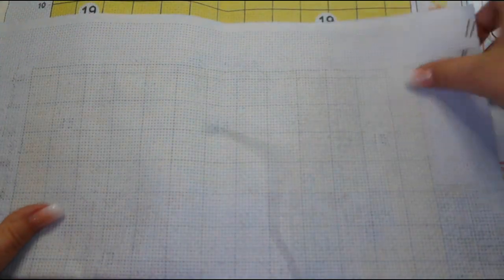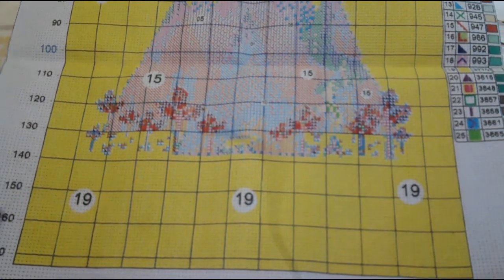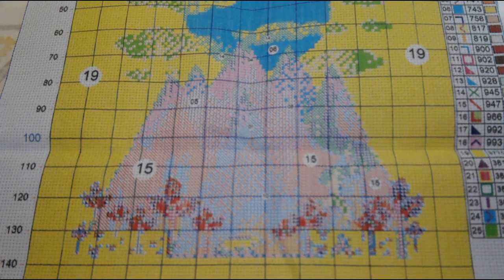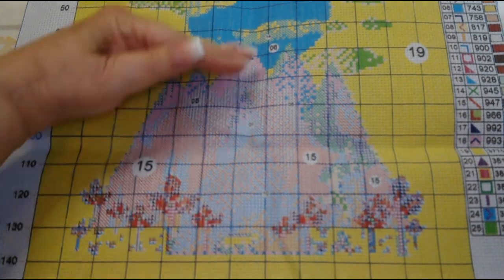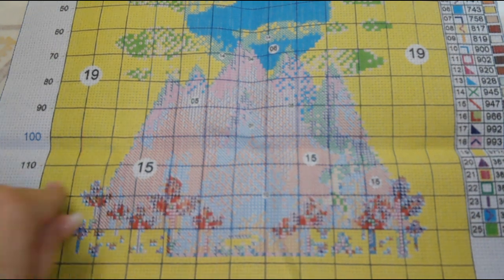They give us two needles, and then we have our picture. This is a good size picture — it's 40 by 50 centimeters, which converts to about 19 and a half inches tall and 15 and a half inches wide.